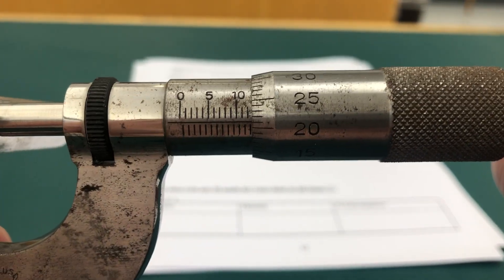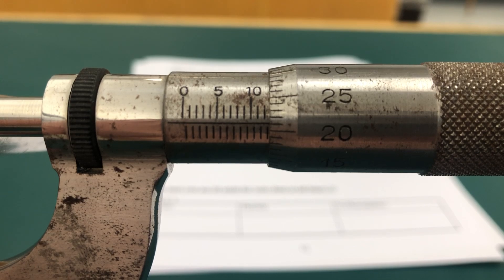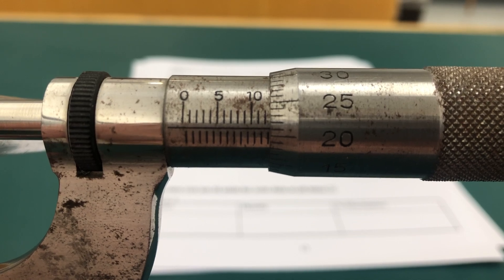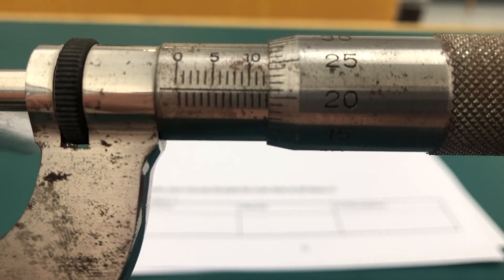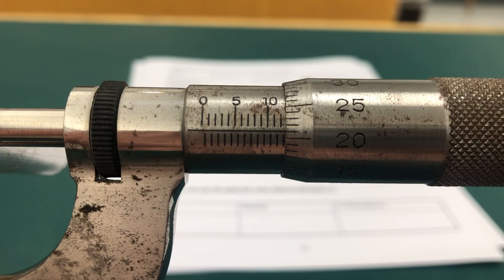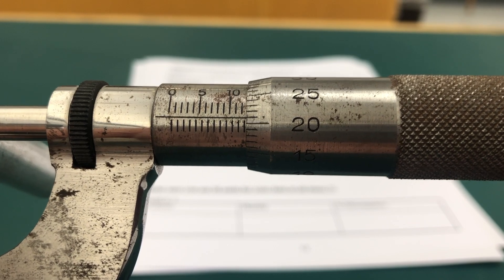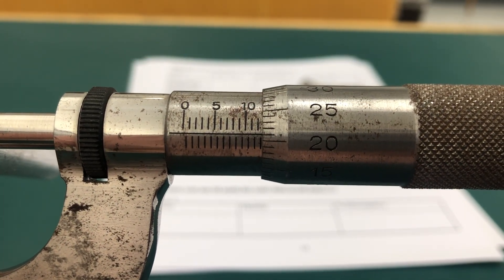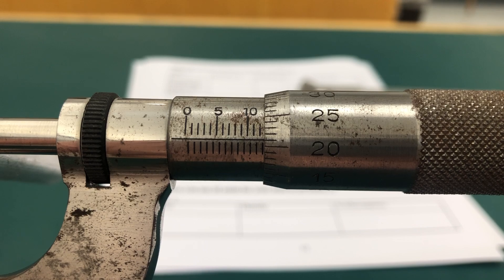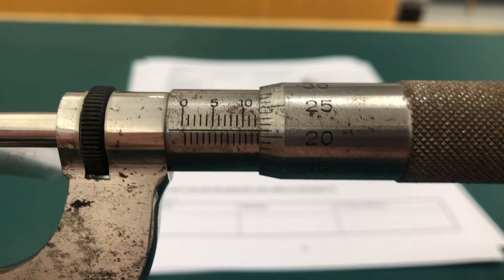So what we have here is 12 mm from the top scale. You do see the 0.5 of a millimeter showing at the bottom, so it's 12.5, and then you have to add everything that you see on the side scale, which is 21. So it's 12.71 — 12.71 of a millimeter.